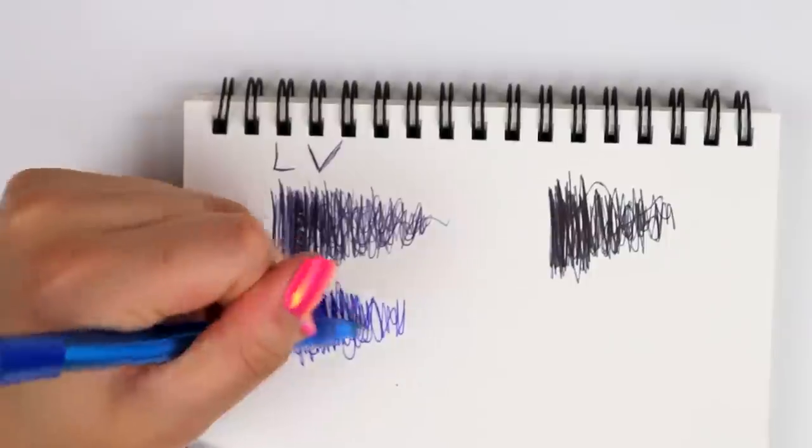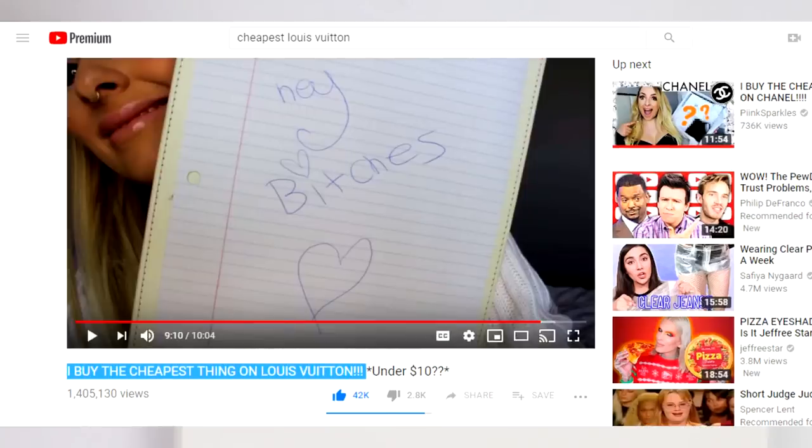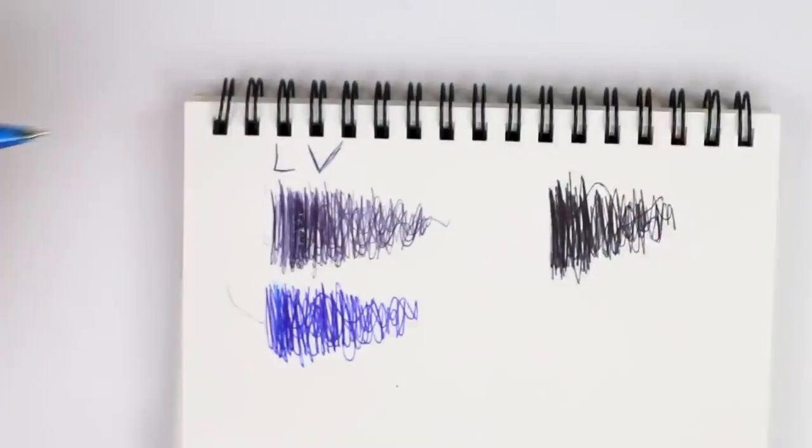Know what I'm saying? Look at this, look at that. And just for further confirmation, Pink Sparkles did a video where she bought the cheapest thing at Louis Vuitton, which was the pen refill. And you can clearly see that the blue color is like a normal pen blue color — it's not anything super dark. So that's why I think that that is supposed to be a black, but it's more like gray.